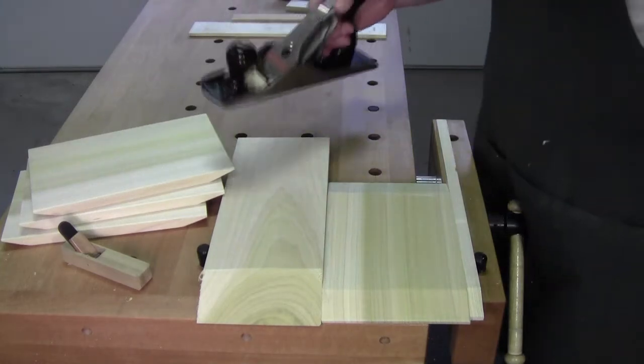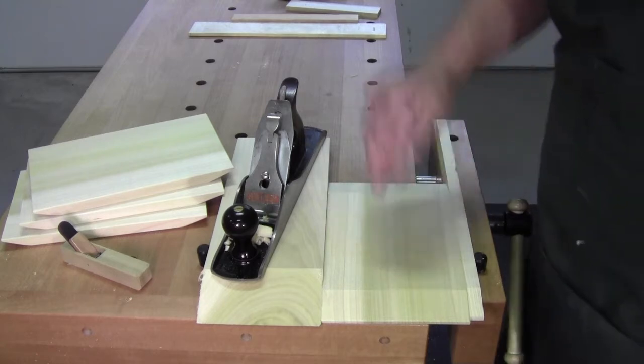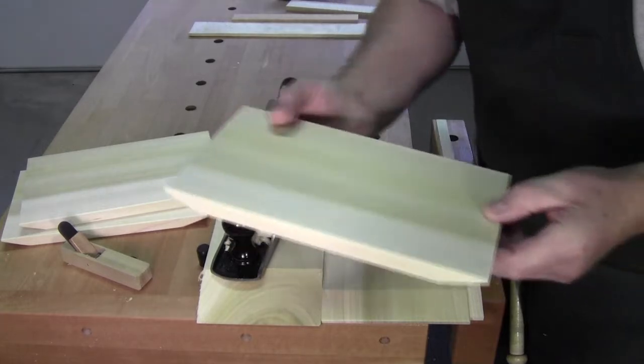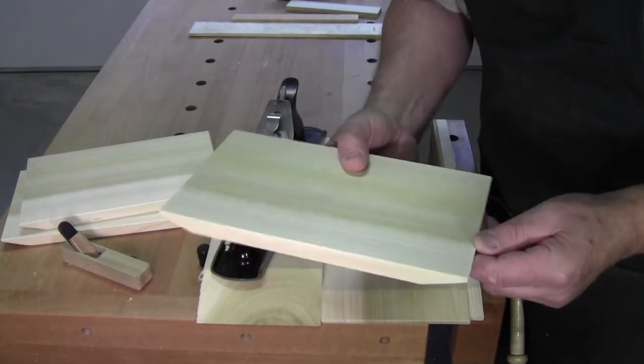Welcome back to the workshop everybody. So glad you could be with me here today. We're going to finish up the sandwich serving boards. Sorry it took so long, we had a couple distractions here, but we'll finish these up right now real quick.